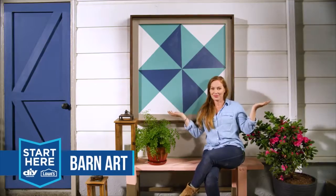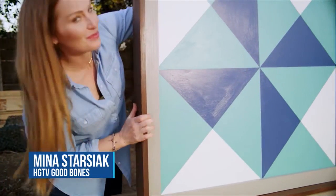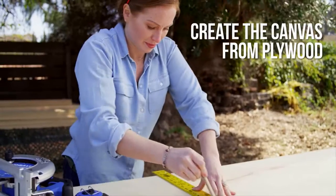Barn art isn't just for your barn. Start here in half a day for under $200. Don't limit your wall art to inside — accessorize your outside.